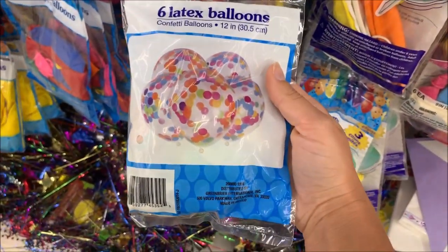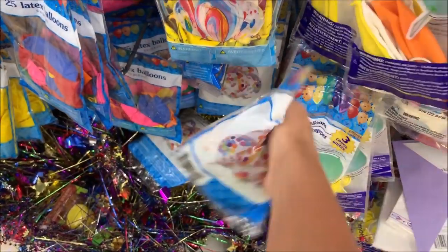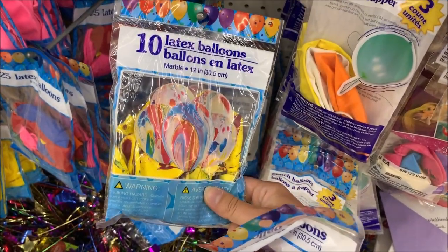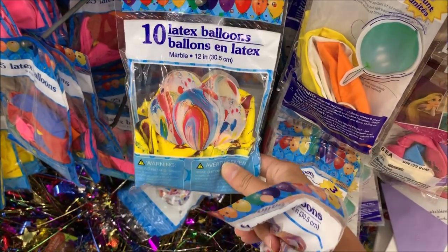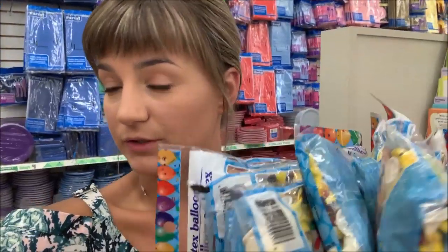I am very surprised that they have confetti balloons here. I'm curious to see what they are. And then these kind of marble balloons — very cute. I decided to go with these.